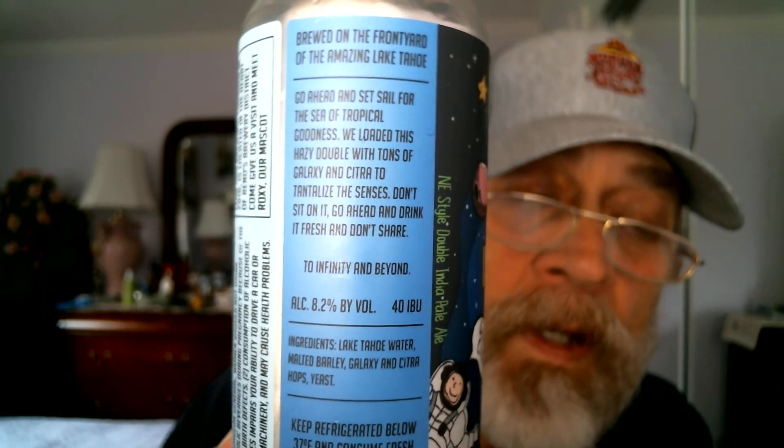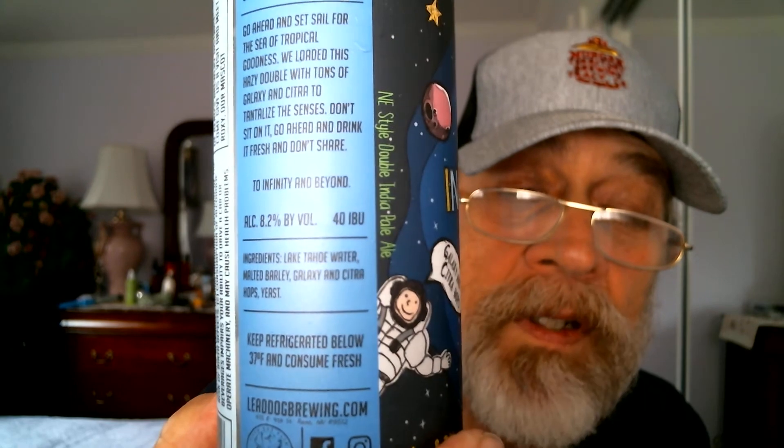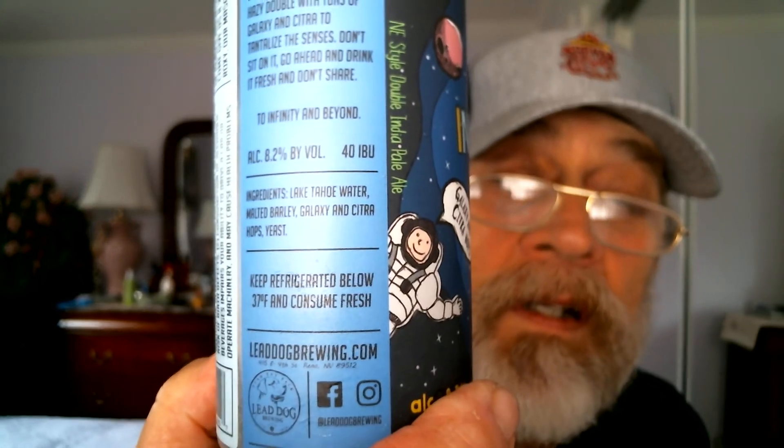8.2 ABV and 40 IBUs. Lake Tahoe water, malted barley, Galaxy and Citra hops just like I showed you earlier, and yeast. Pretty cool. The time is 1:38 p.m., 2-3-2019, Super Bowl day. I'm going for the Rams over the New England Patriots. Let me know which team you're going for.